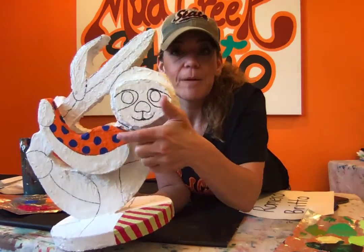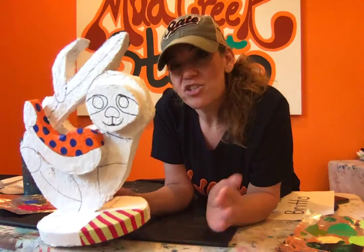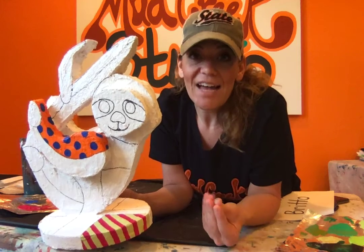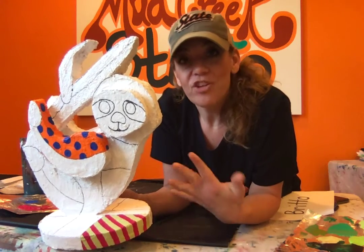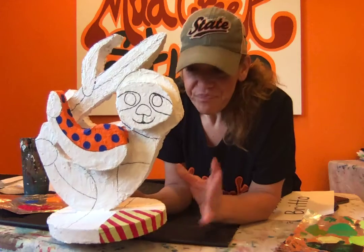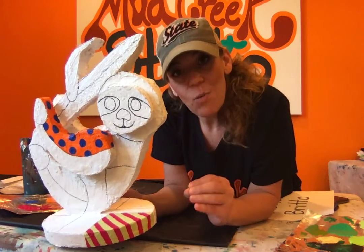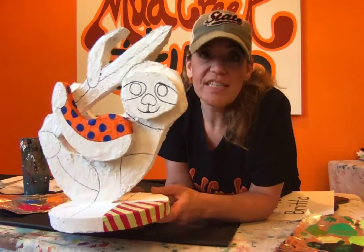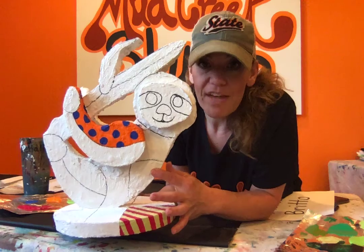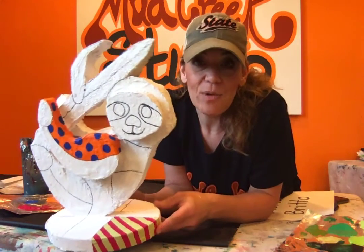On my orange section, I painted it orange first, let that dry, and then painted my dots on top. If you're painting a darker pattern on top of a lighter color, you can just paint the whole background and then add the darker color on top. If you have a dark background and you're adding a light pattern on top, let it dry really well, and if it's not showing up, paint your patterns in white first, let that dry, and then paint your color on top. For instance, if I had a dark blue section and was painting yellow hearts on top, I'd paint it blue, let it dry, paint the hearts white, let that dry, and then add yellow on top.